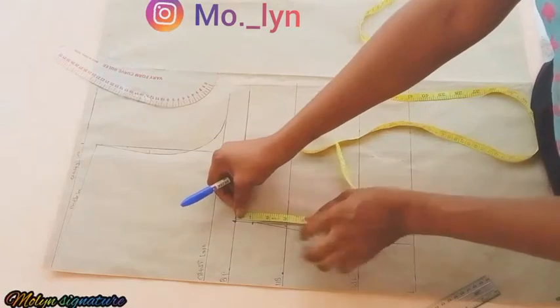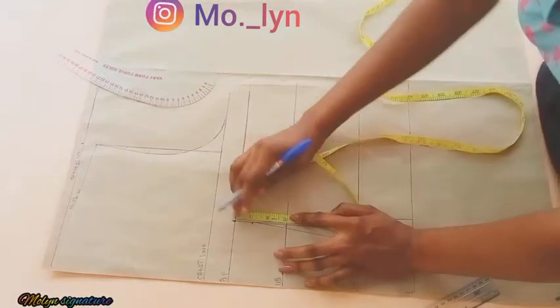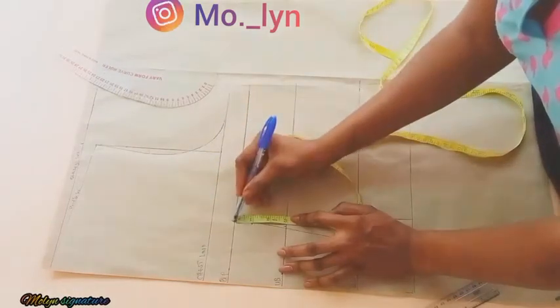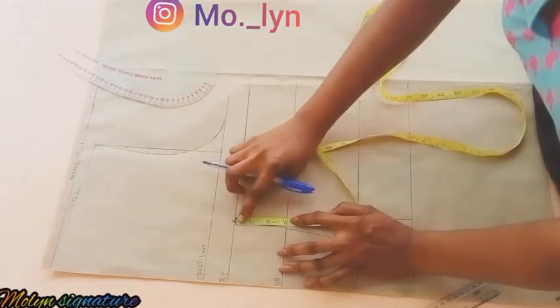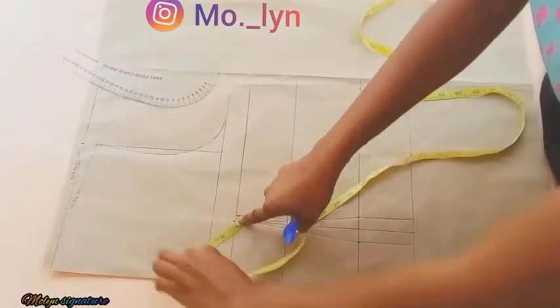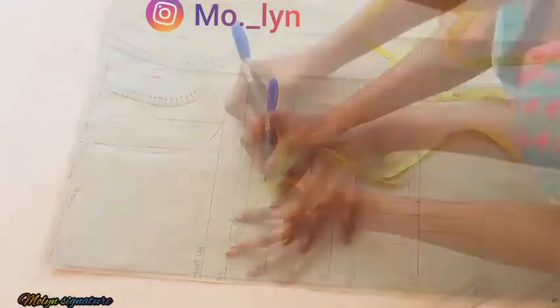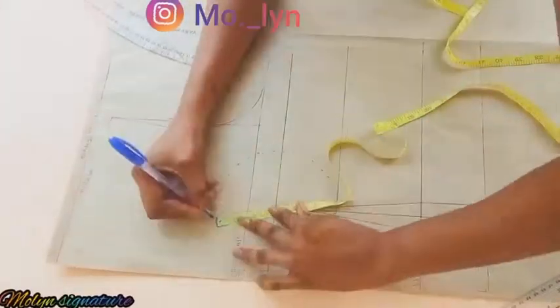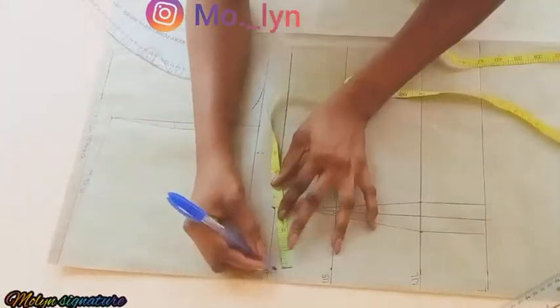I have three inches between the bust point and the under bust. Now I'm going to be placing my tape right underneath my bust point and rotating it to get a dotted line, because I want to get the radius from my bust. This is how I'm rotating it.